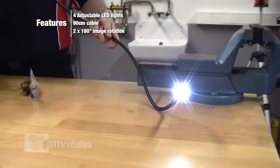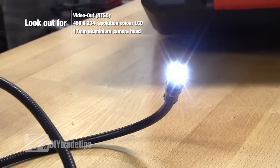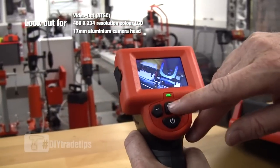We switch the camera on. You can see that the camera has some very bright LED self-contained lights, giving you a very clear, very good picture on the two and a half inch screen.